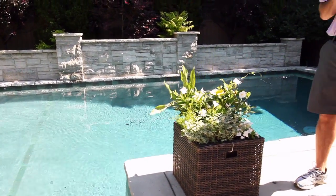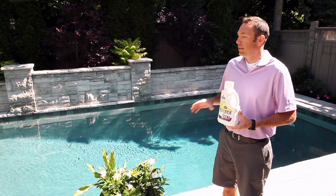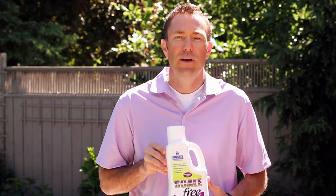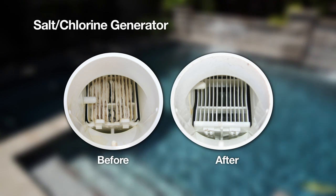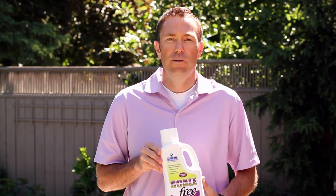For all you saltwater pool owners out there, you probably well know that the biggest challenge of operating a saltwater pool is keeping the chlorine generator free from calcium and phosphate buildup. Scale-free ensures that this won't occur. You can guarantee that you're going to double the life of the cell and increase the overall efficiency of your chlorine generator. Scale-free.